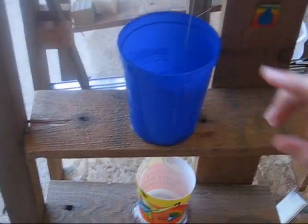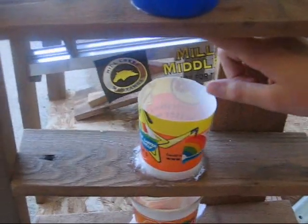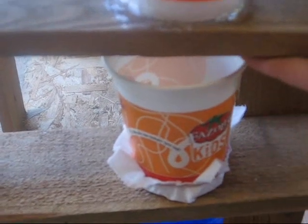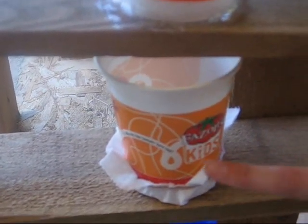When this teeter-totter falls it pulls a plug out of this cup, which is filled with water. The water drains out of a hole in the bottom into this cup, which delays the water a little bit, and it has little holes in the bottom so the water then filters into this cup.